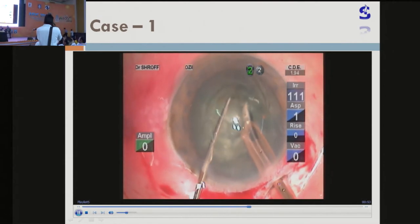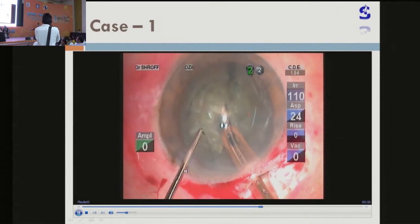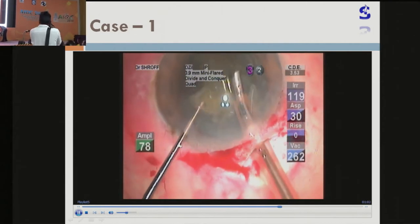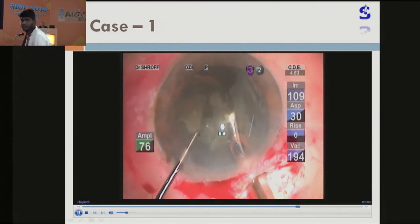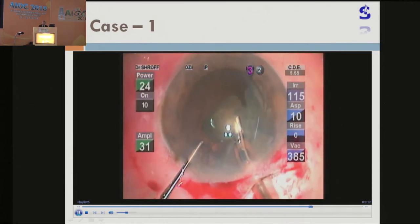And now, see — I am a little afraid to go to the periphery while chopping. Not as expert as Dr. Herman Salal, but here I would like to keep it straight, go right deep up to the deeper layers. And once the nucleus fragments are made, the nucleus fragments are brought out of the capsular bag and gradually one by one it is being emulsified.